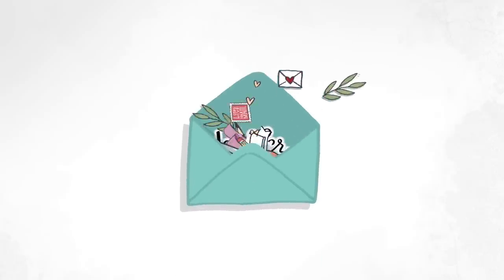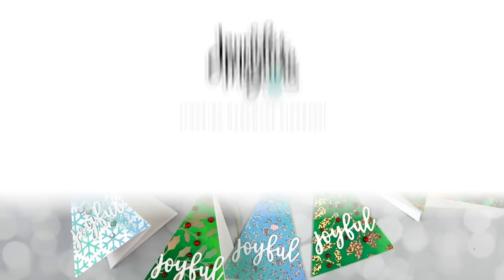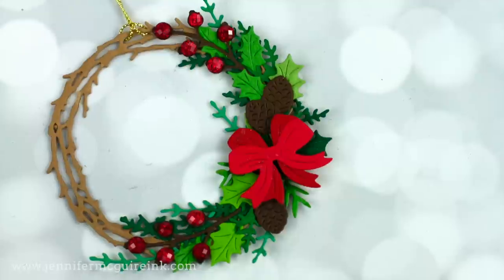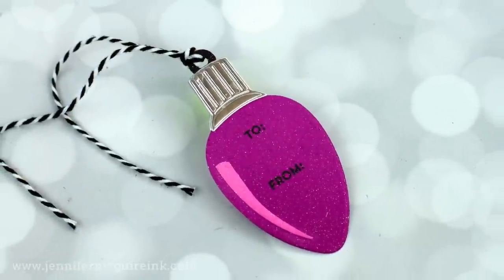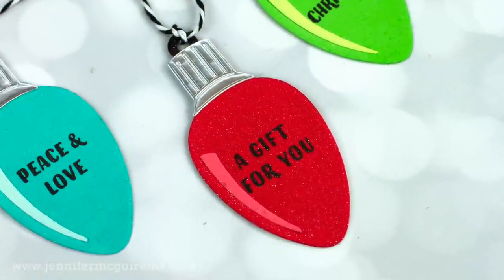Hi there, I am so glad you're here. This is Jennifer. Today I am creating a bunch of creative holiday tags. If you don't make tags for the holidays, you could definitely incorporate all of these ideas into cards, and you could even use a lot of these techniques for year-round cards. I have a good variety here — we're gonna do some shaped pieces, some shakers, and more.